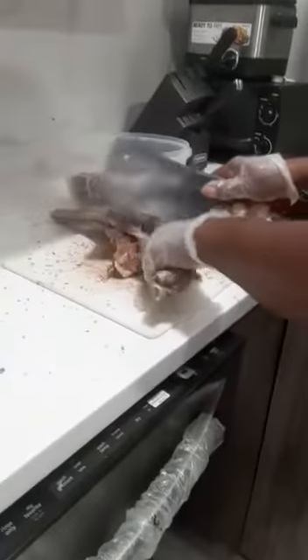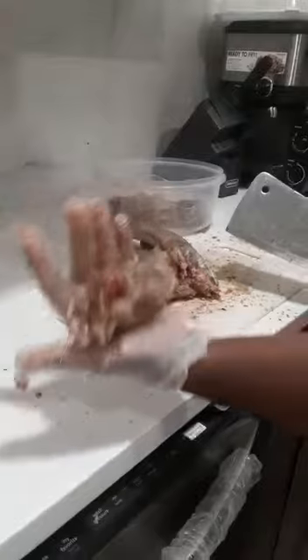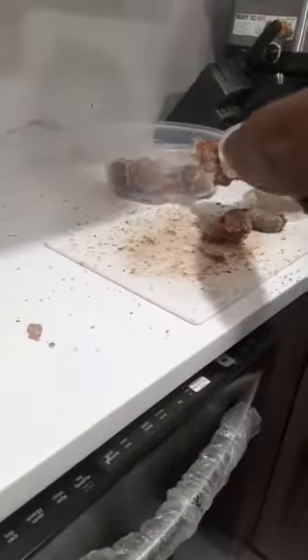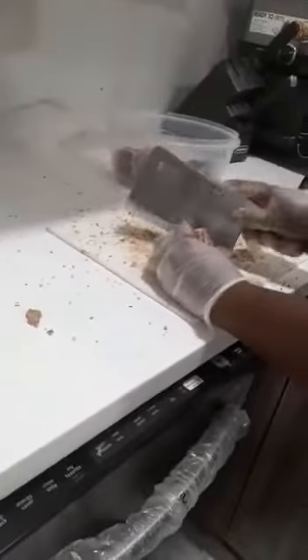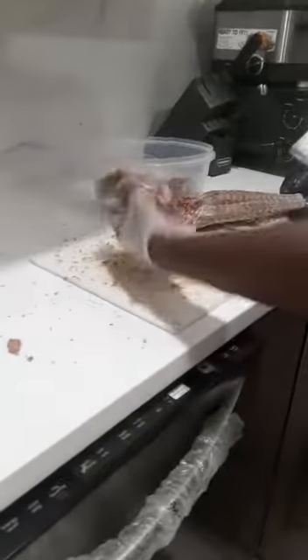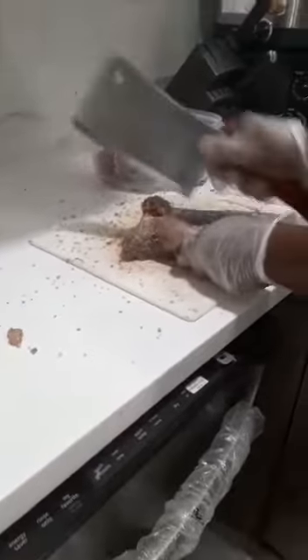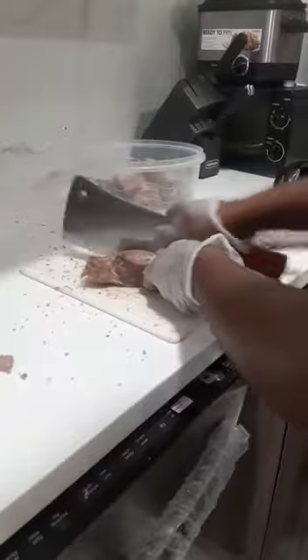Tastes really yummy, guys. Look at this big thigh — big leg. This is the meat cleaver we use to cut up these iguanas. Nice big thighs. Cut it in two, good size. Before I said it could share for a family of four, but I think this could go for a family of six.